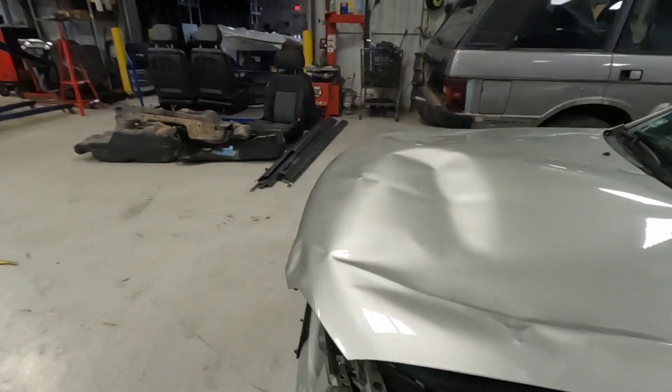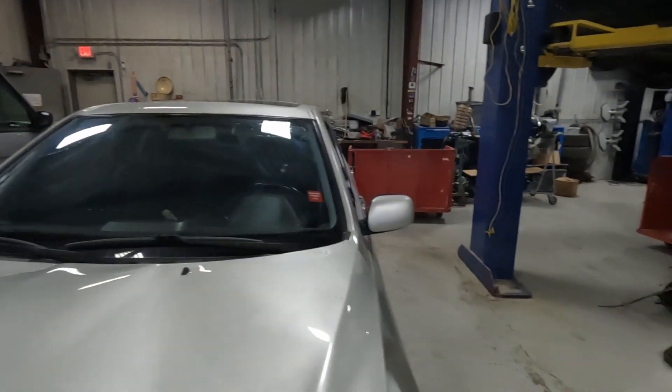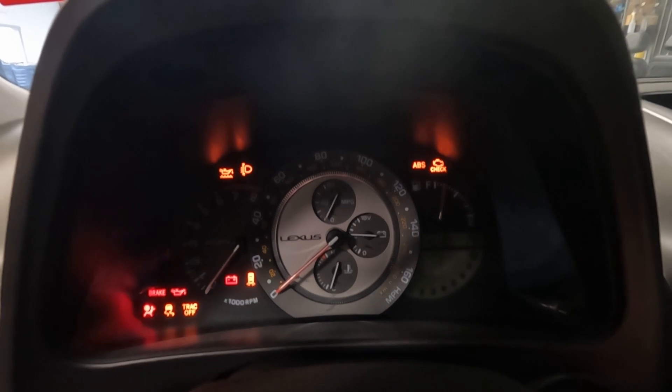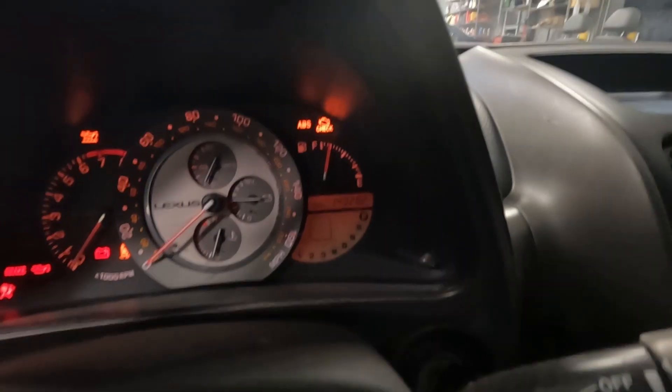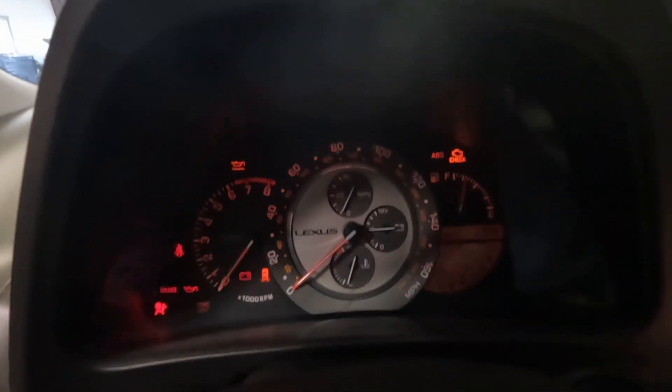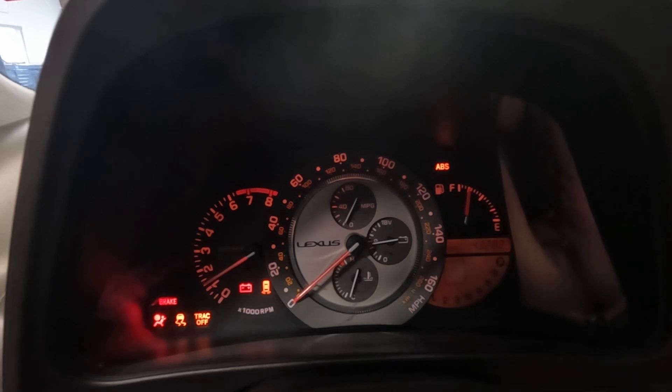So this car does run and drive. We'll open the hood up real quick. Coming into this car, let's put the key in here. Let's see if I can turn the lights on so you can see the gauge cluster a little better. It's 143,282 miles. We're going to start this car. The fan belts are squeaking in there, so we're going to go into drive right away to show that this thing does move on its own power.